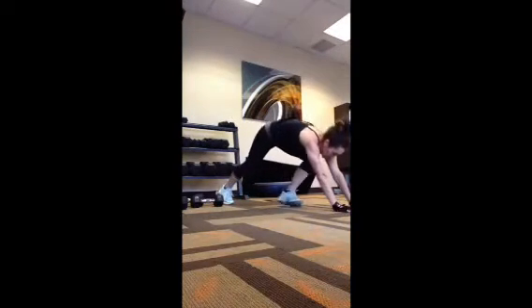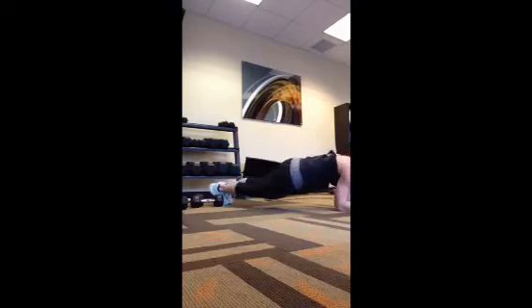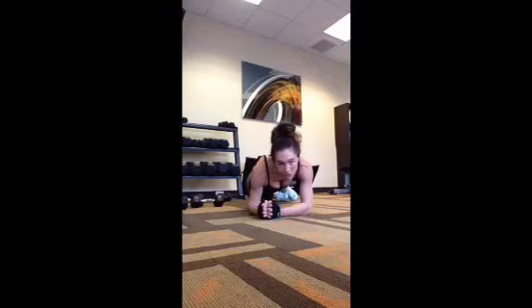Next one is core — it's on your forearms, by the way. Grab a mat if you want. Knee to elbow, drop the hip. Knee to elbow, drop the hip. Knee to elbow, drop that hip. Knee, drop.